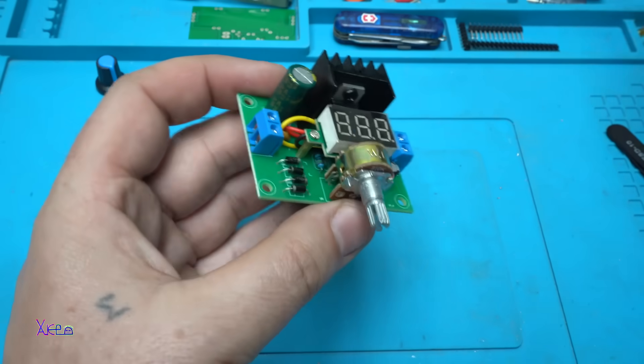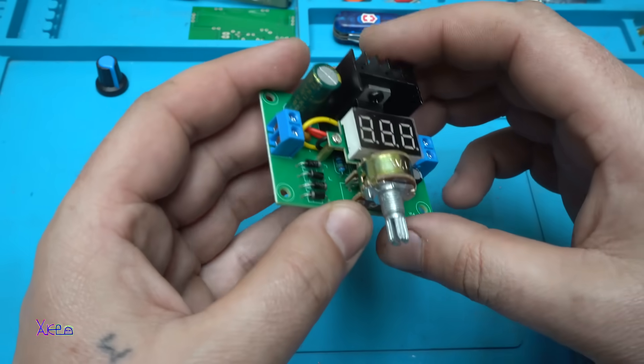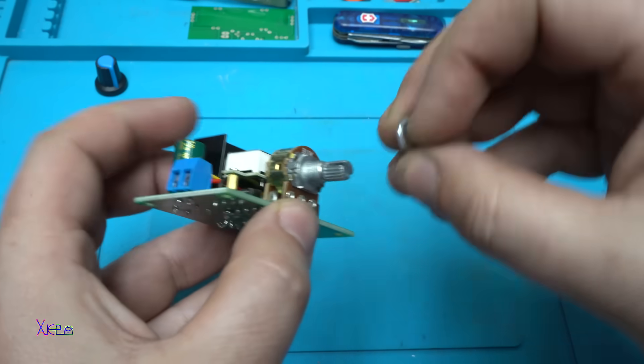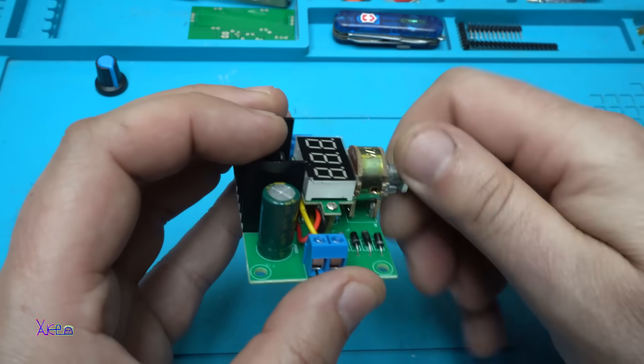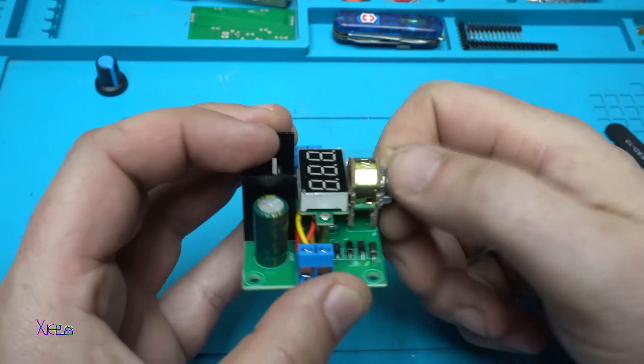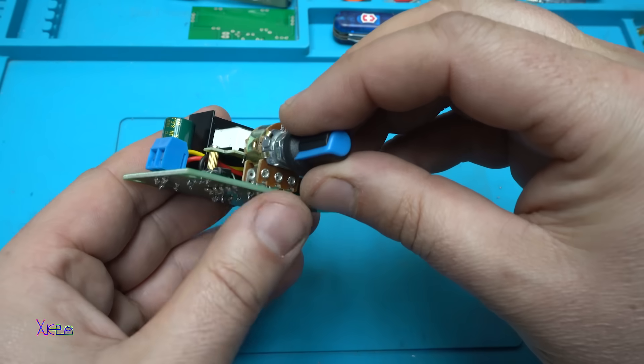Why am I using a stereo potentiometer? If you know, please comment below. I'll put this nut on and pack the knob.